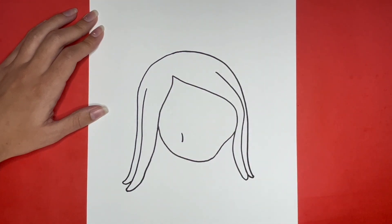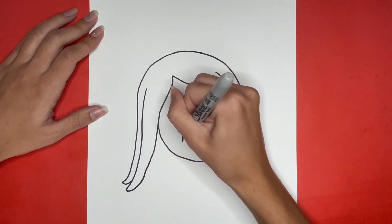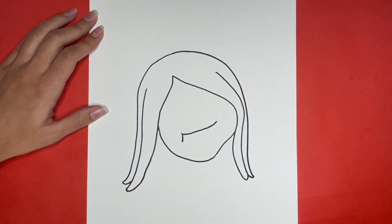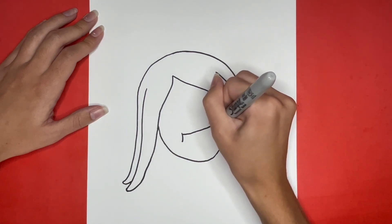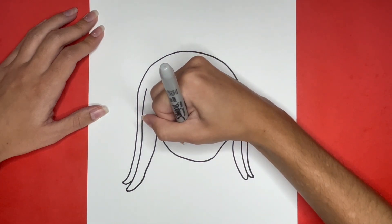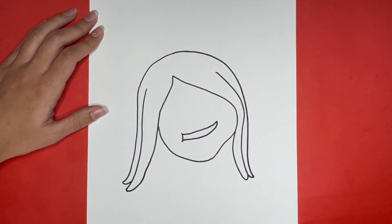Then from the top of that line we are going to draw a curved line going towards the right. Then from the right side of that line we are going to draw another curved line going back to the left connecting to that small curved line. Now to add some detail for the mouth we are going to draw two small lines going inwards from either side in the middle of the mouth.